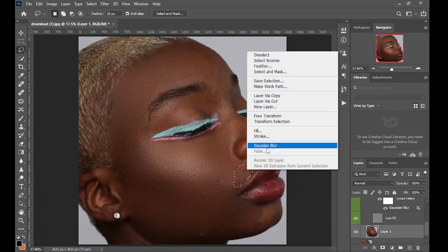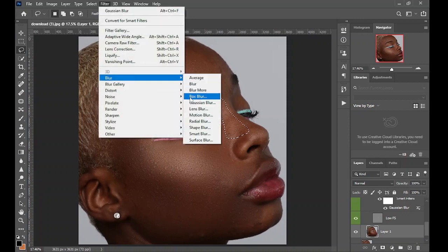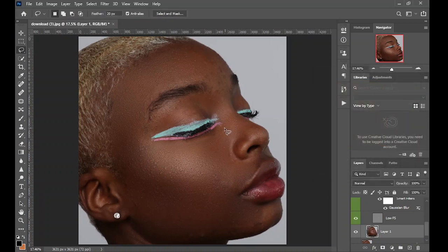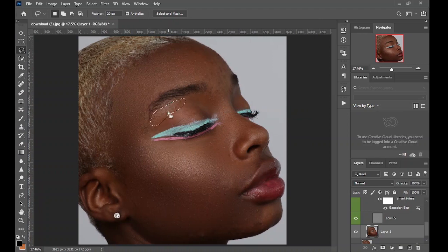You continue like this across the skin. For small areas, after making the selection, come to Filter > Blur > Gaussian Blur and reduce the radius to about 60 to retain more dimension on the nose. Click OK, then go on to apply the previous value all over the image.